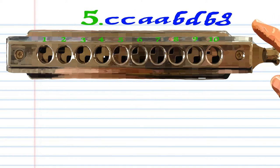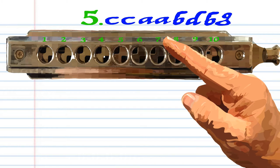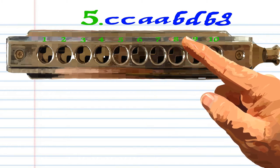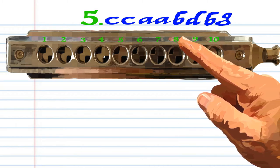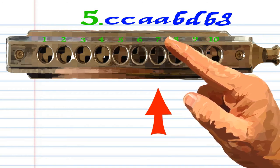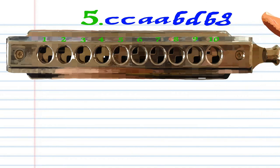For phrase five, blow into eight twice, breathe in through seven twice, breathe in through eight, breathe in through nine, breathe in through eight again, and blow into seven. Practice this until you end up with something that sounds like this.